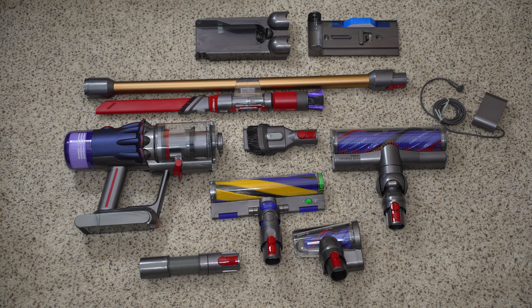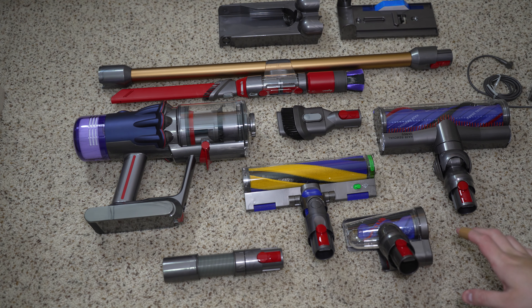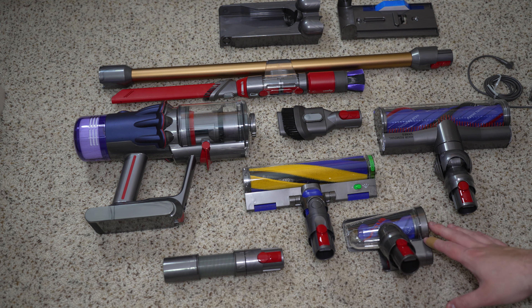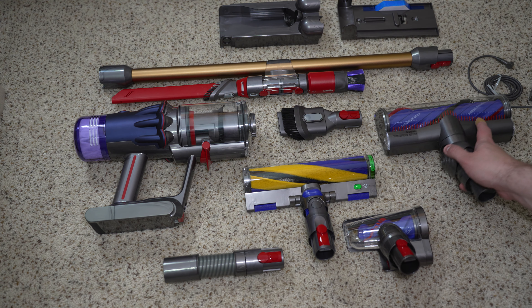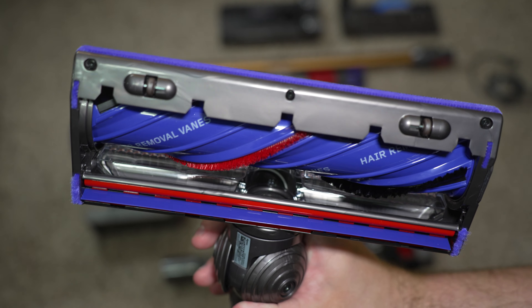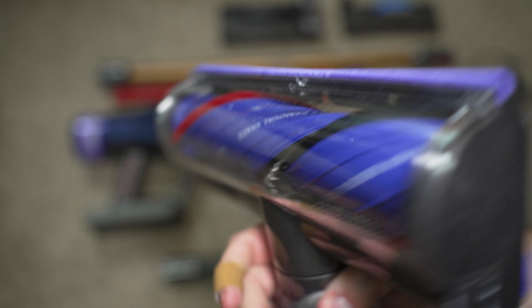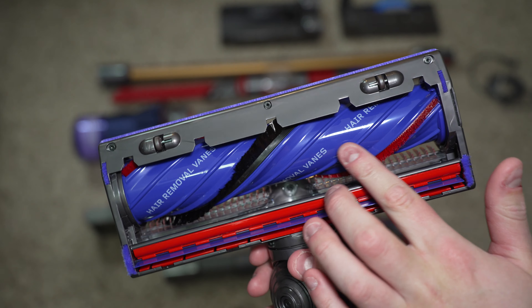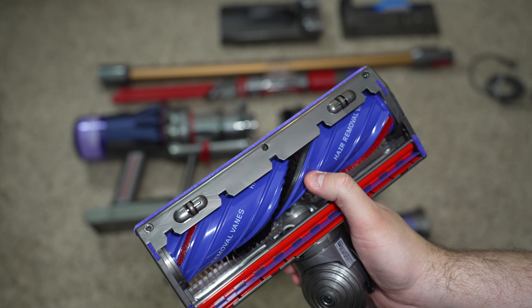So we're going to go over the included attachments with your Dyson right now. These are all the included accessories with the V12 Detect Slim Extra. We have the new anti-tangle power head with the anti-tangle brushes and hair removal veins. It also has a special texture on the brush roll.